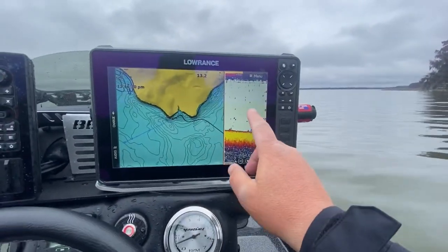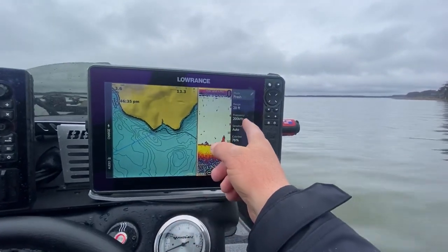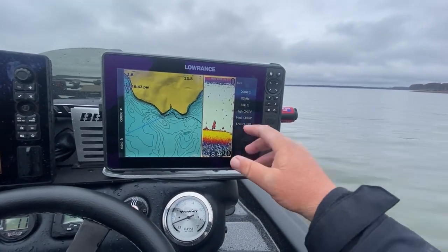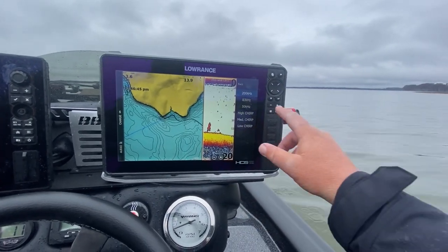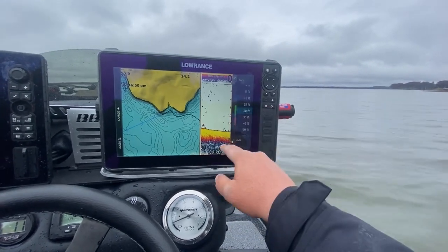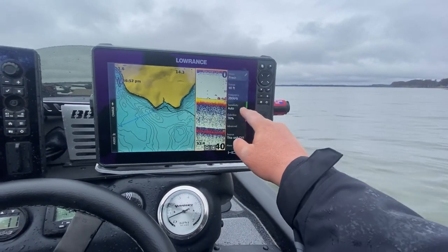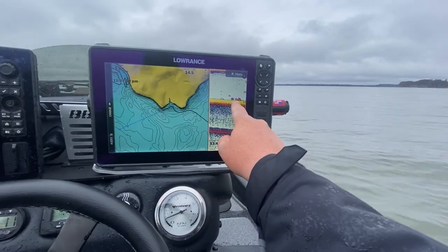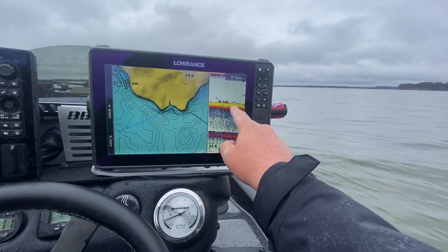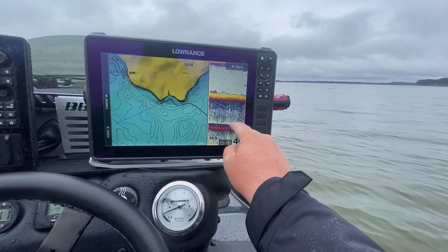Let me show you how I set this up. Generally I'm running 83 kilohertz here at the console because it has a wider cone angle and I can see a larger area. But 200 kilohertz does something special that I think is really important: it helps me distinguish what we call a double echo. So we're going to go out to 40 feet because I want to see that double echo. You can see right here — this is the true bottom, and then you've got this double echo.